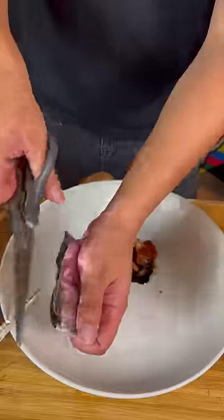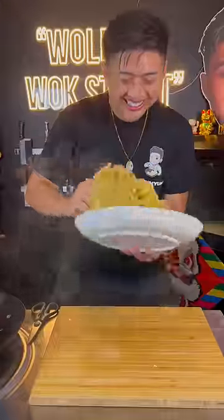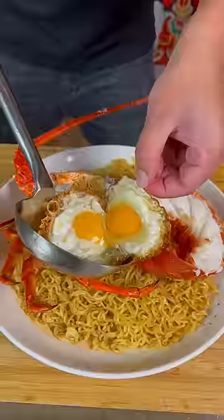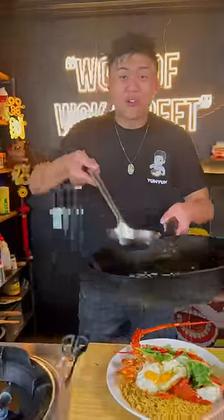Add seasonings on the plate, then a little bit of water. Place the noodles onto the plate — lobster on top of the noodles, two eggs, spring onions, and coriander leaves on top. Finish it off with garlic chili oil.